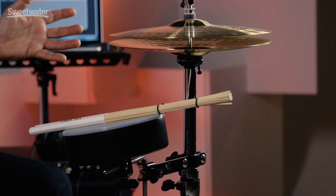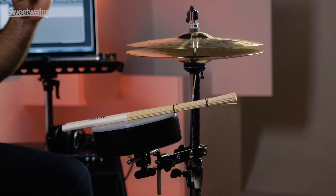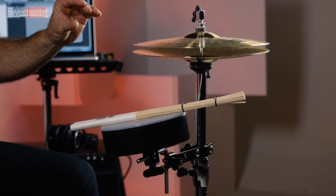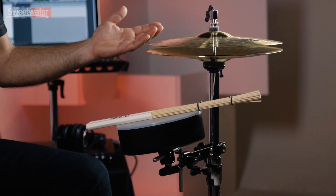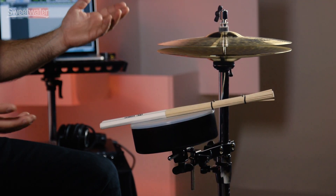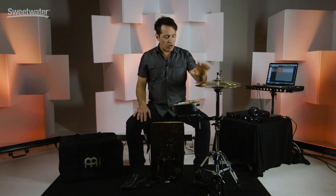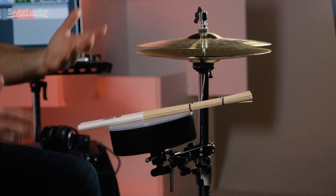This is a Meinl branded hi-hat stand. It feels really good, nice and smooth. The kit comes with a set of 13-inch Meinl HCS cymbals — bright, with a nice chick sound when you put the hi-hats together. You could set up some darker cymbals on here that would go really well with the kit, get some bigger cymbals like 16-inchers, whatever. But the ones out of the box are these HCS, and they sound really nice. They go well with the rest of the kit.